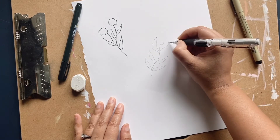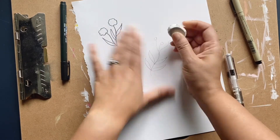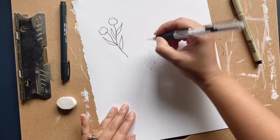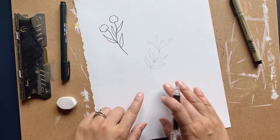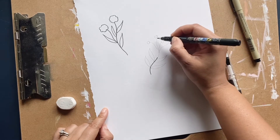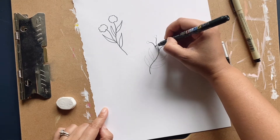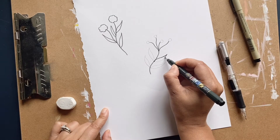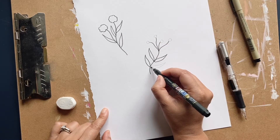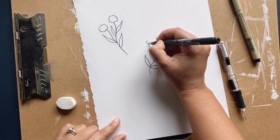At the top we're gonna add tiny little circles to indicate little buds of flowers. I don't love the way this one curved out — I'm going to erase it. This is why I like to use pencil, because sometimes you think you want it to go one way but then you change your mind. I could add lines to these leaves if I wanted, or you don't have to — up to you.